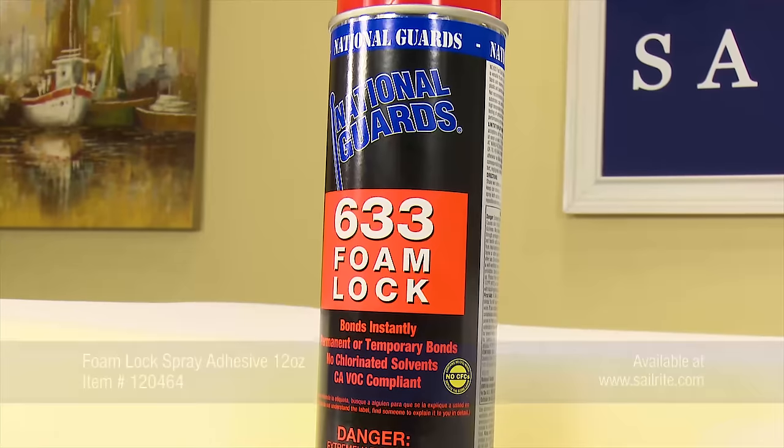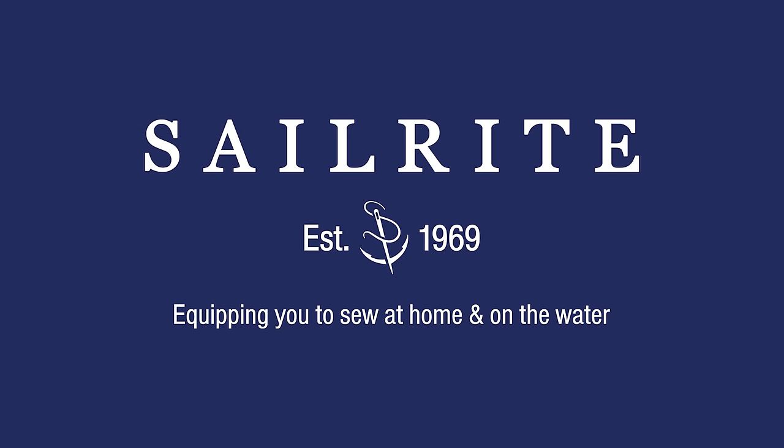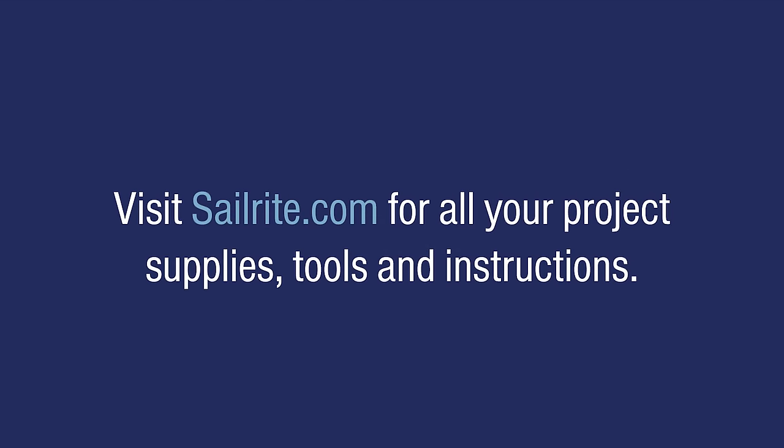The next time you have to glue foam together, Sailrite highly recommends buying Foam Lock Spray Adhesive, obviously from Sailrite. Thank you.